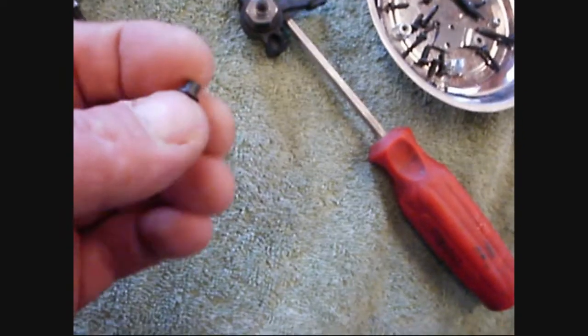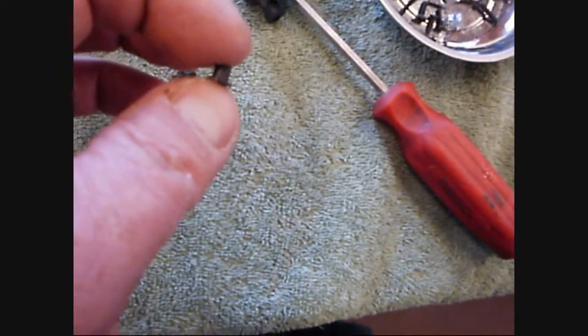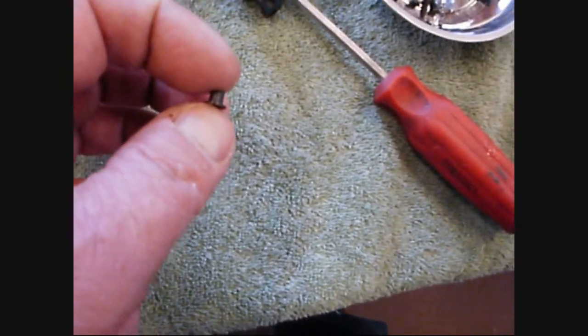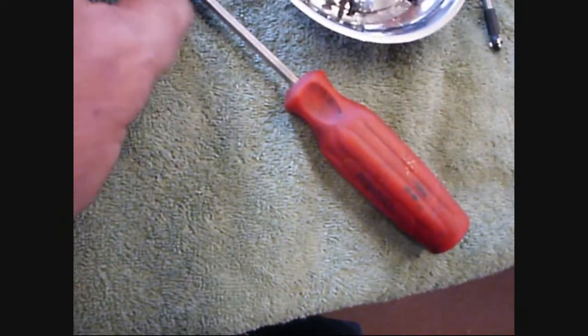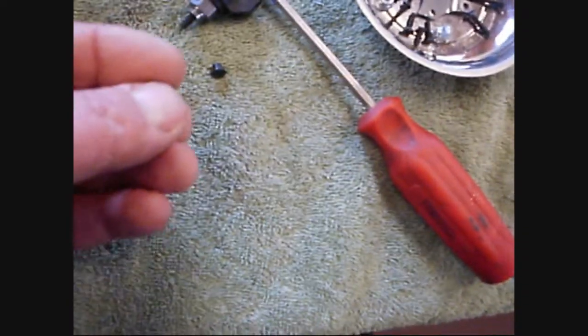When you take the 2 screws off, you're going to notice these little spacer things fall out. Later, when you are trying to put these back in, you are going to be learning new curse words. Pro tip: put a tiny dab of axle grease or silicone grease, just a tiny bit, and put them back in the hole — that will make them stay there.